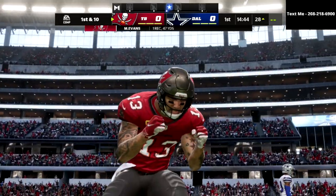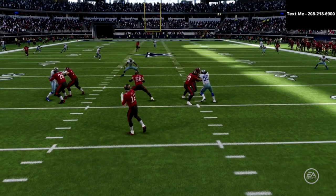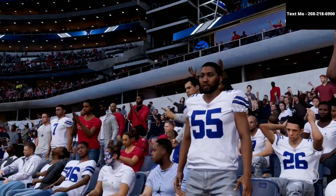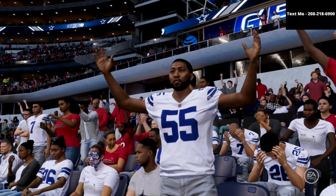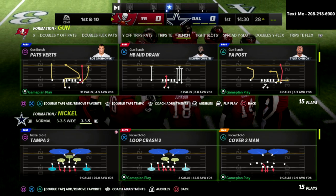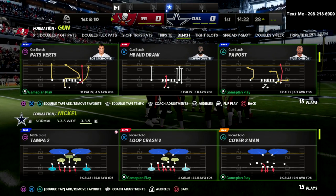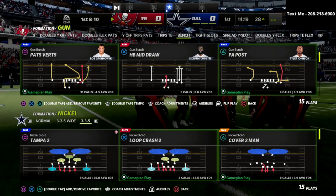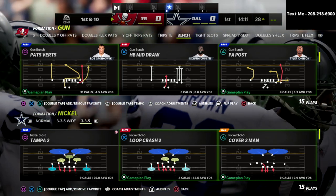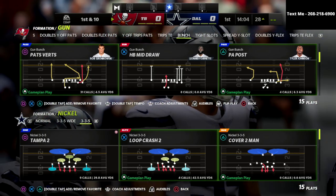Cover three is very hard to bomb at this point in the year, especially if you use those outside thirds from your slots, nickel corners, and safeties. I would really encourage you to try out that package out of the 335, especially in the 46 playbook. Most Madden 22 players would tell you the 335 wide is the best defense in the game. My complete breakdown is available on Patreon — just $10 a month gets you instant access to all my Madden 22 ebooks, exclusive tips, pro player film rooms, and much more.